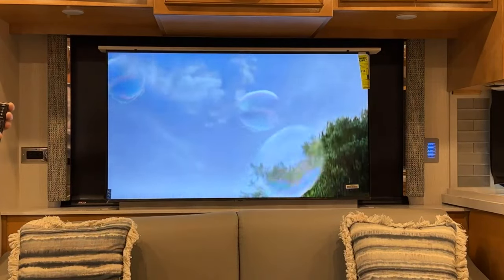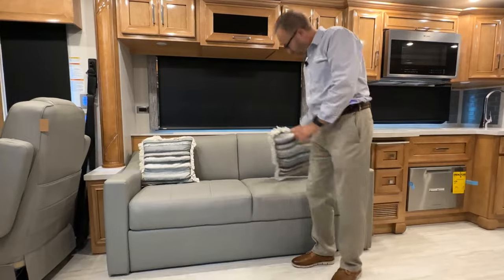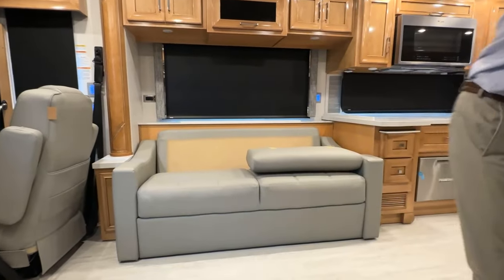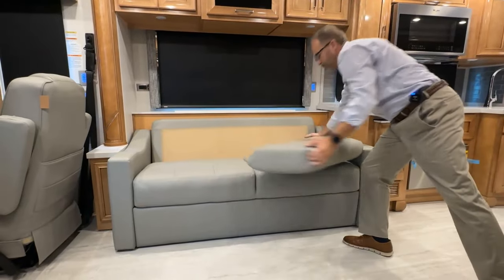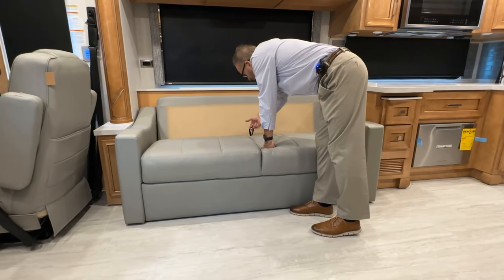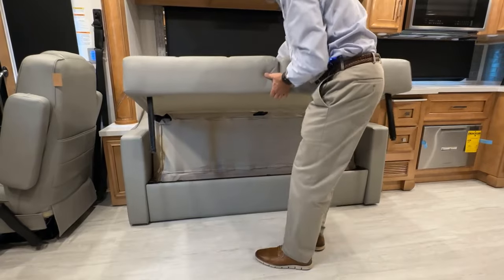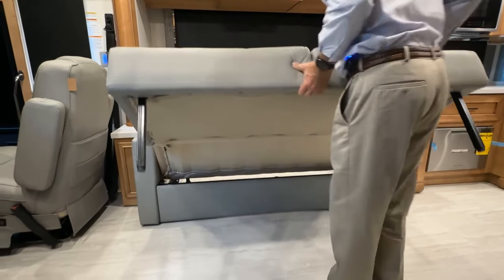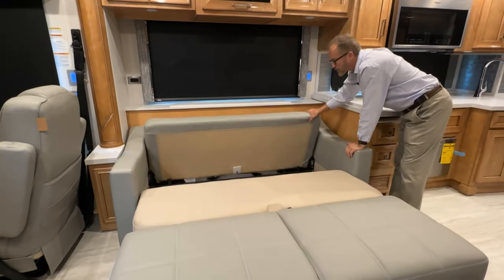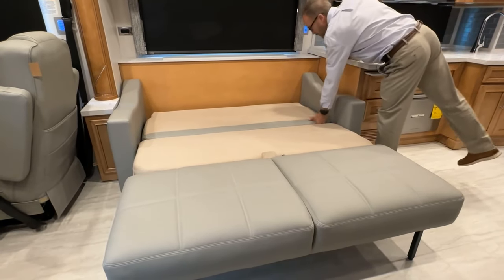The sofa opens into a bed. Remove the pillows — they're velcroed on the back. Grab the lifting handle loop and lift up to release, then pull out. The front legs automatically extend. The seat back folds down and there's your bed. To stow, lift up on the loop and the front legs automatically retract, then fold the seat back up.